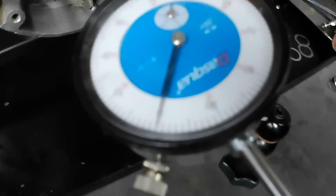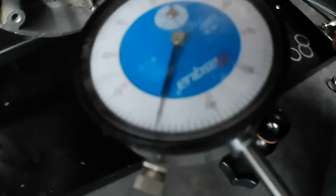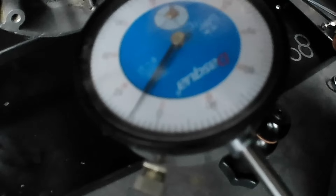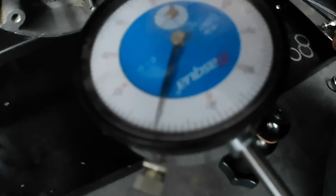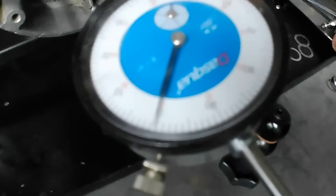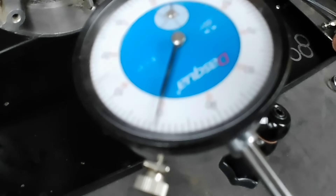We've got the seven thousandths shim in the mag side now, zeroed out on the clock — let's give it a whirl and see if we hit our five thousandths. Four and a half — let's try again. Not quite four and a half. That's more than good enough — in fact that's better than we thought it was going to be. The limits are four to six thousandths and we've got about four, not quite four and a half — right down towards the lower limit. Just the job really.